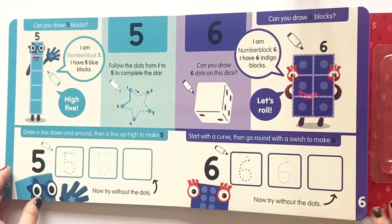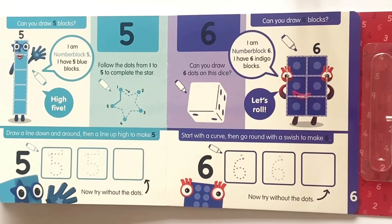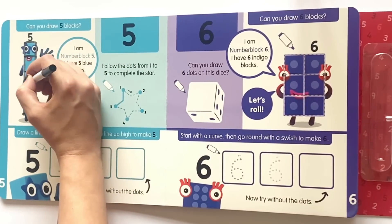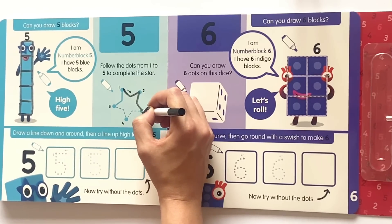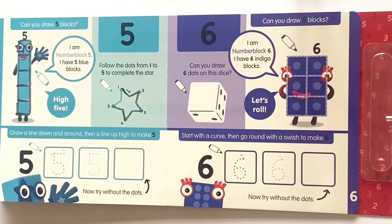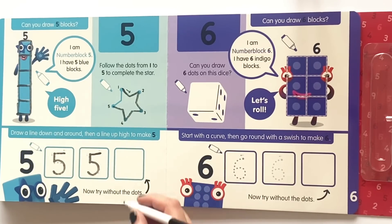So now we'll go ahead and turn to the next page. Here we have NumberBlock 5. Can you draw five blocks? I am NumberBlock 5 and I have five blue blocks. High five! So let's draw all the way around NumberBlock 5 and give her five blocks. Next it says follow the dots from one to five to complete the star. We're going to draw around the dotted lines, and if you notice the star has five points. Draw a line down and around, then a line up high to make a five. Follow the dots on the first two to copy the number, then on the last one without the dots.